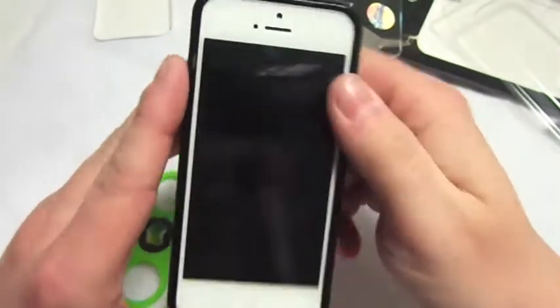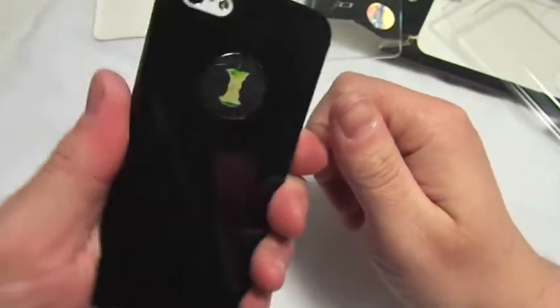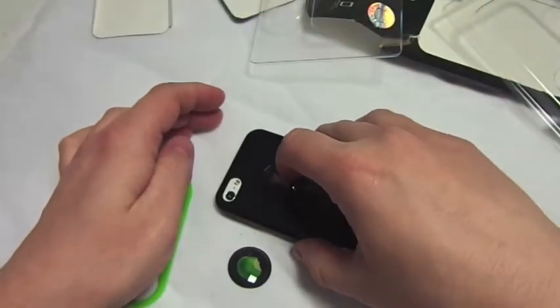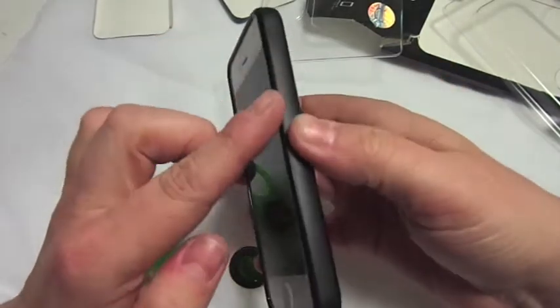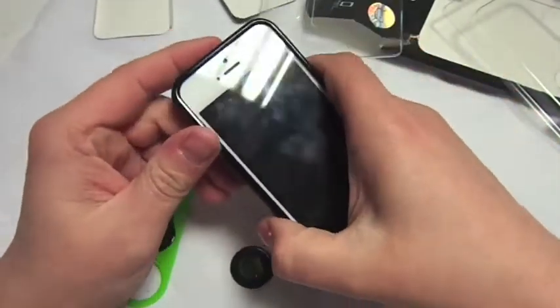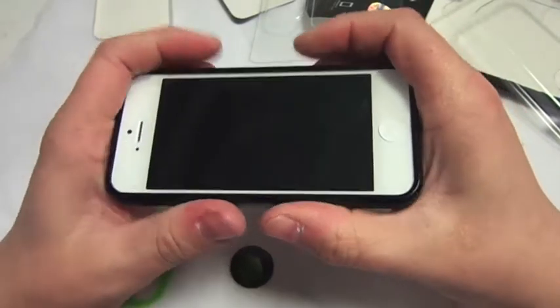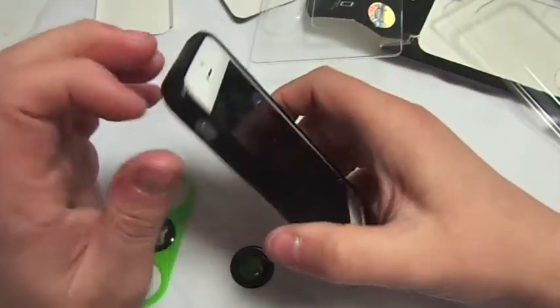The case is $19.99, which I don't think is too bad — especially as it's got a nice little lip around the edge, so when you put it face down it's not straight on the glass front. As I said, what I do like about this case is it's very tight — there's no play in it at all.